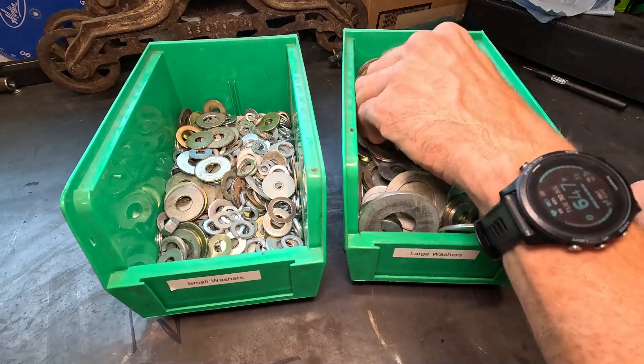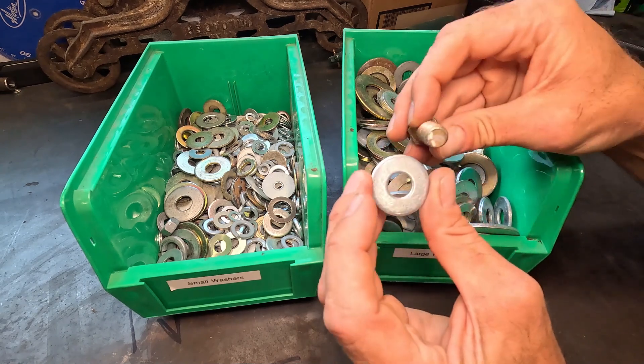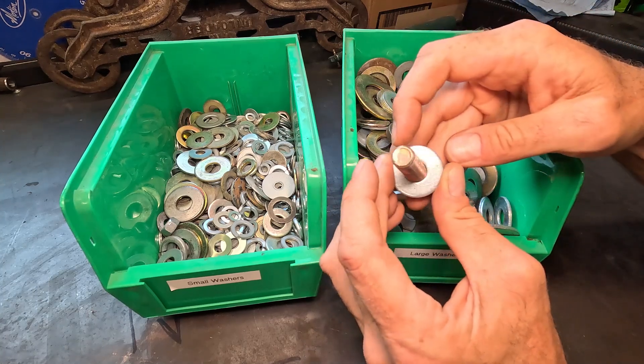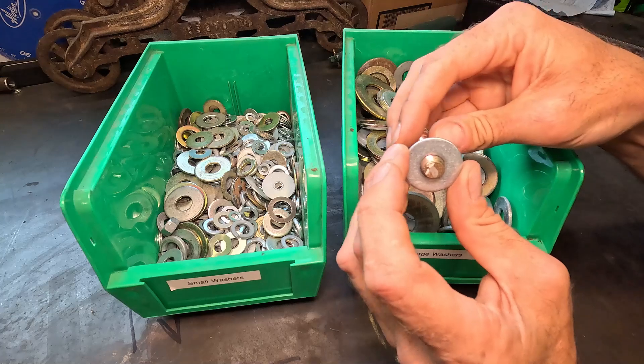At the end of the day, when you're looking at washers, they are going to be sized for a bolt as far as the diameter of the washer itself. So I'll rummage around until I find one that's going to fit properly and serve my purpose as far as the size of the bolt.